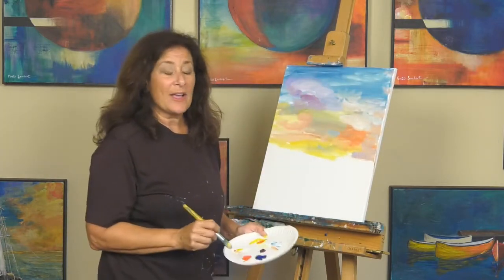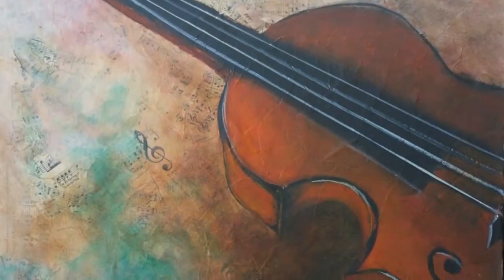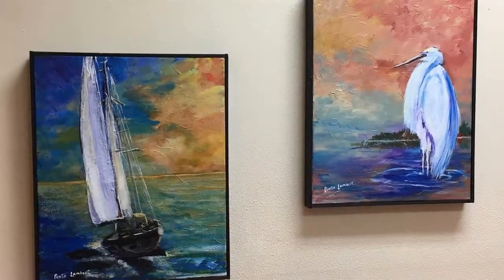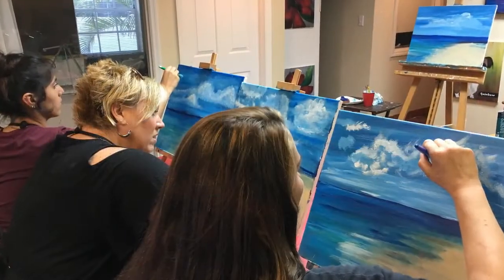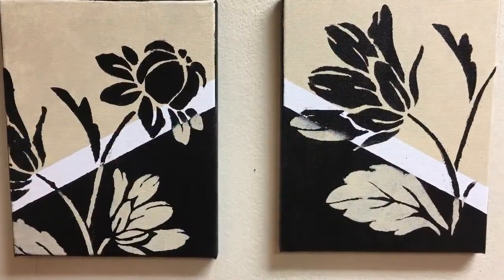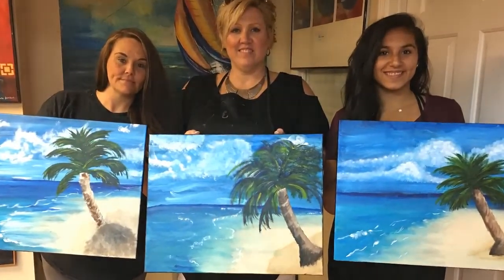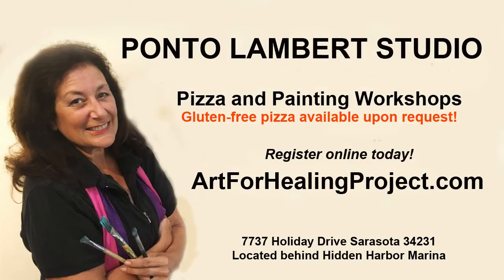We're going to take a quick break and when we come back, we're going to put in the water. If you like painting with me on TV, you're going to love painting with me in person. Come on down to Ponto Lambert Studio and let's have some fun. You don't need any experience or your own supplies at my pizza and painting workshops. My workshops are small and intimate, so you can really relax and unwind. Go to artforhealingproject.com and register today.